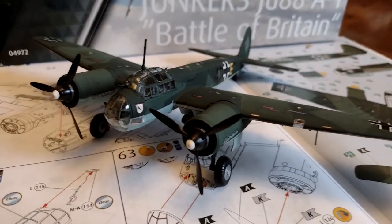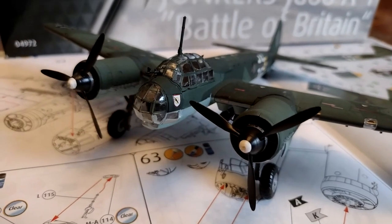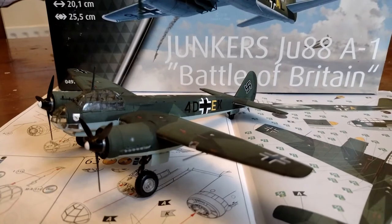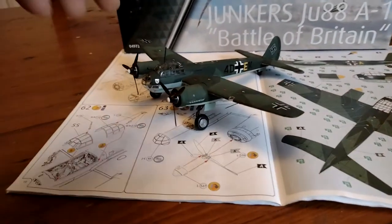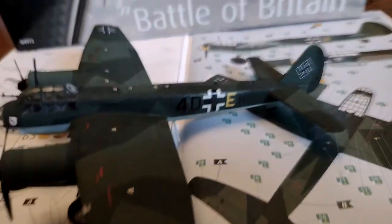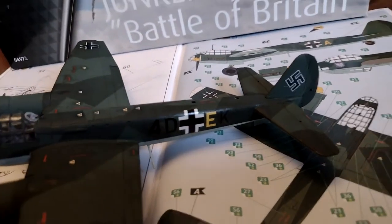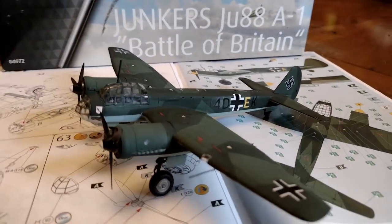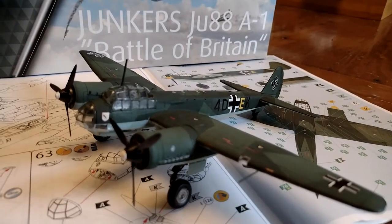Finally completed it — Revell 1/72 scale Junkers Ju-88A1, Battle of Britain version. This has been coded differently. I had to get some different decals from a company called Aim, and then chop things about. It's coded as 4D+EK of 1KG 30.